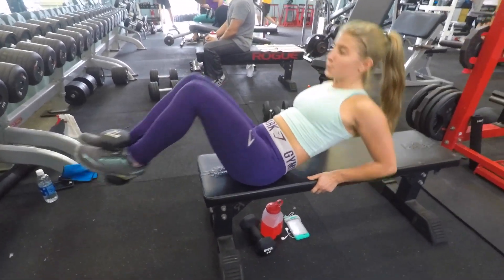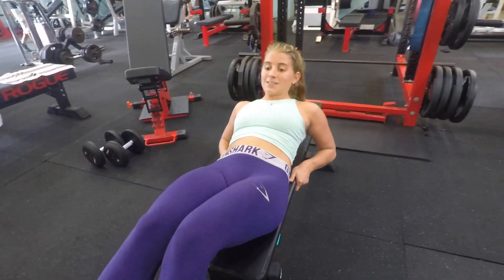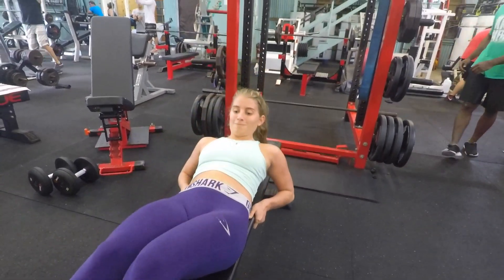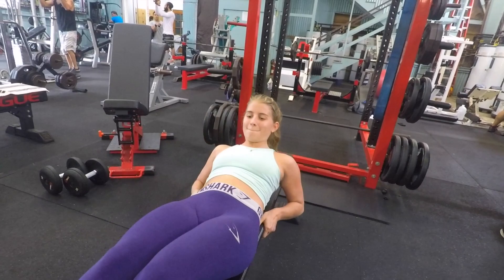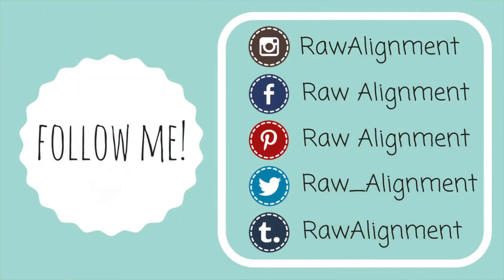That's going to conclude today's workout. If you like it, definitely give it a thumbs up, and if you decide to try it out for yourself, be sure to let me know by using the hashtag raw alignment workout on social media. Be sure to follow me on Instagram, Facebook, Pinterest, Twitter, and Tumblr if you are not already. Thank you so much for watching. I will see you tomorrow for the last day of vlogmas — I love you so much.